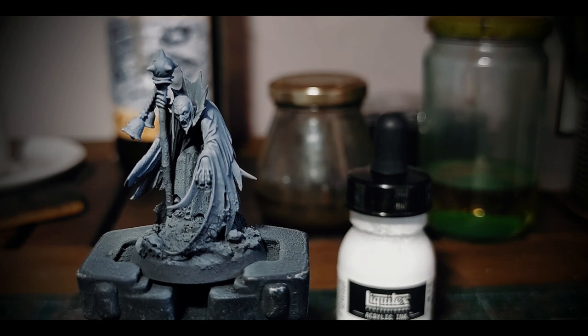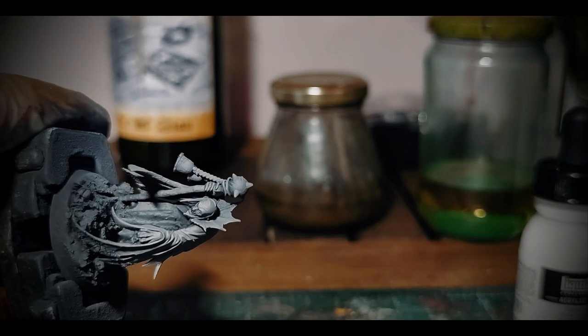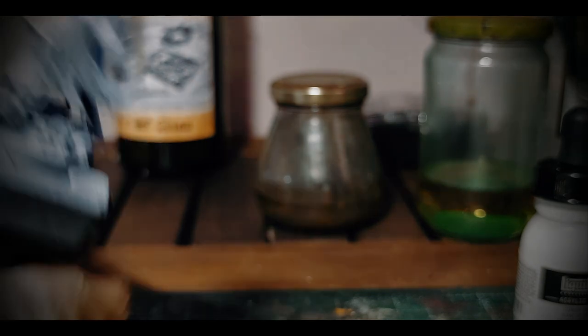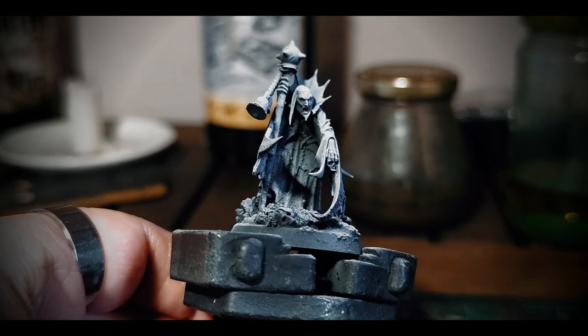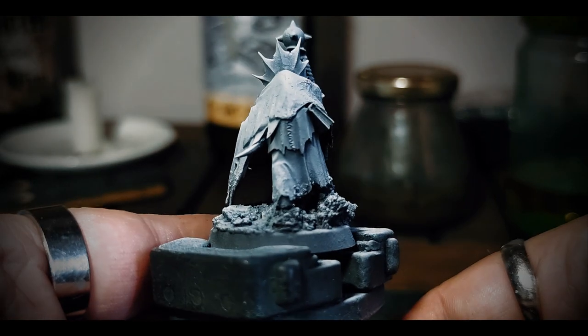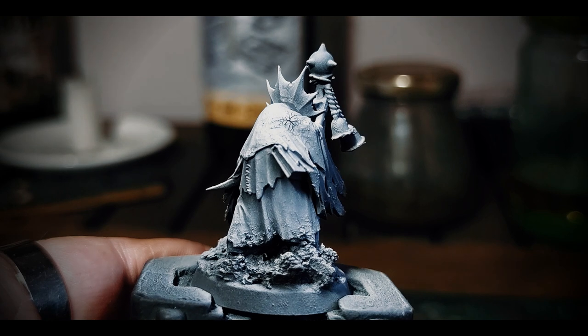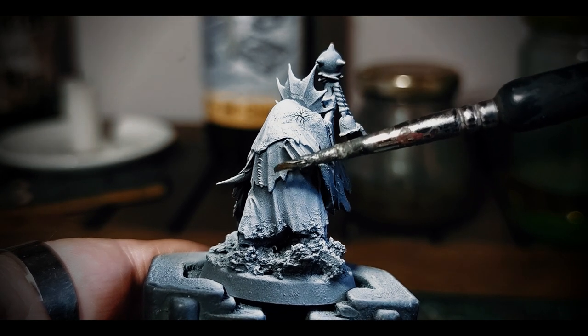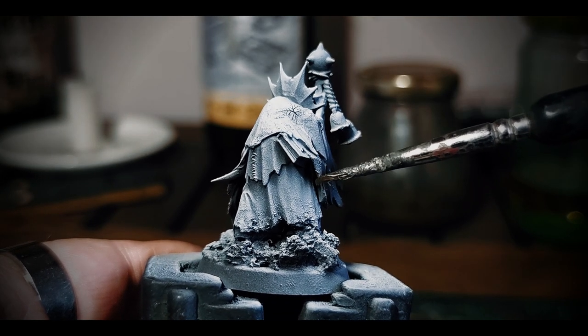I don't want to cover all the grey, and absolutely not the black areas. Mind that you don't have to use zenithal priming because someone on the internet told you so, but because it has a specific purpose. The next layers will consist of very watery, transparent washes and contrast paints used as base colors. Having this white-grey-black transition means that in the bright areas the transparent color will tint the white and will be at its brightest; in the grey area it will be a mid-tone; and in the black area it will almost be black.